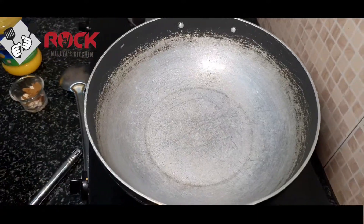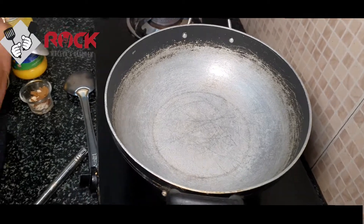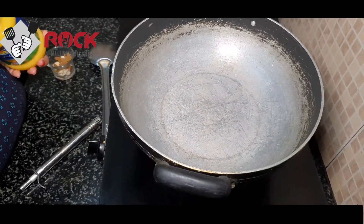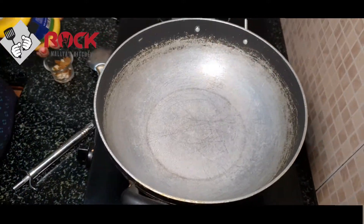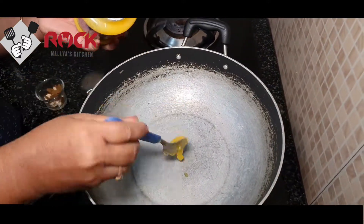Now we are going to add a cup. This is a non-stick pan — actually, we are going to use it. We are going to add 2 teaspoons.